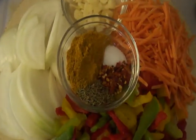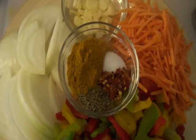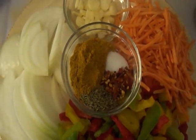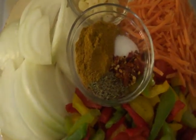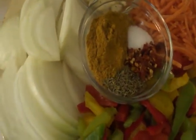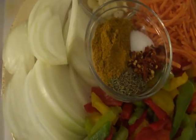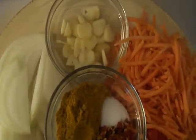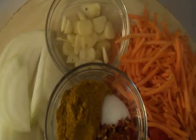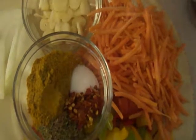Tonight I'm going to make a curry shrimp dish for the family — they're gonna have it over rice. I have one cup of sliced onion; it was a rather large onion that came in my box this week from the local farm. I also have five cloves of garlic and one cup of shredded carrots.